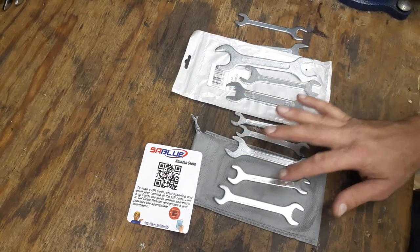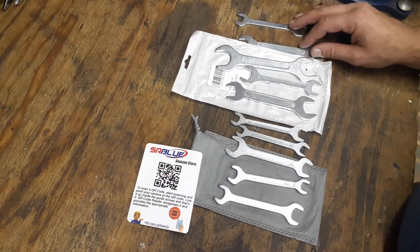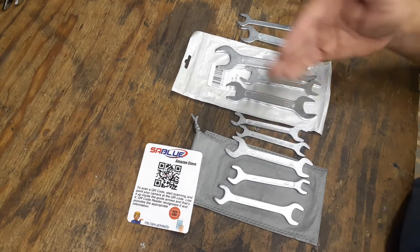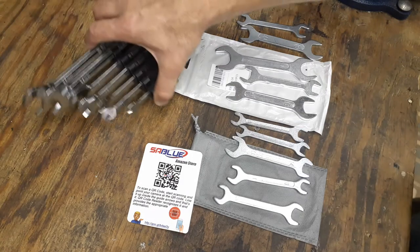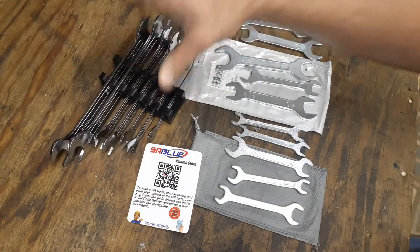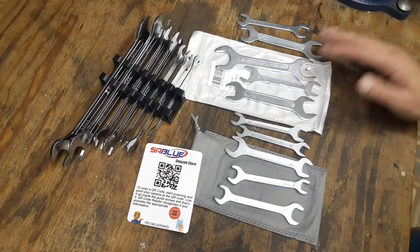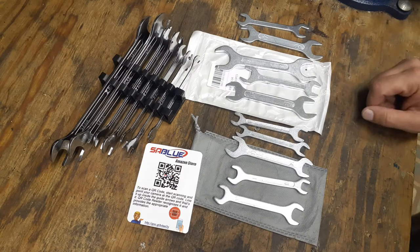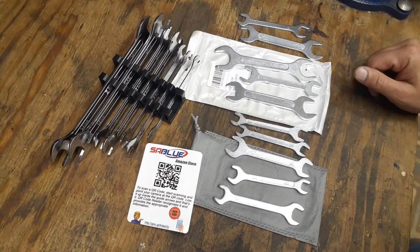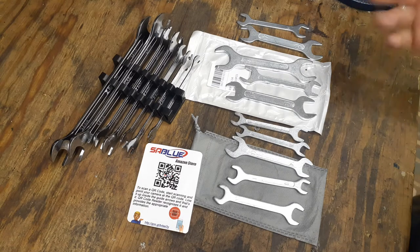I bought these because me and my son were working on his bike the other day and we were trying to tighten up the rear hub. I needed at least two wrenches, and I got this Capri set but it only goes up to 19 millimeter. I believe it was a 20 or 22 millimeter that I needed, so we couldn't tighten it up the right way.